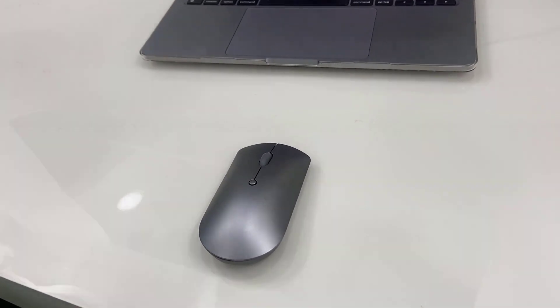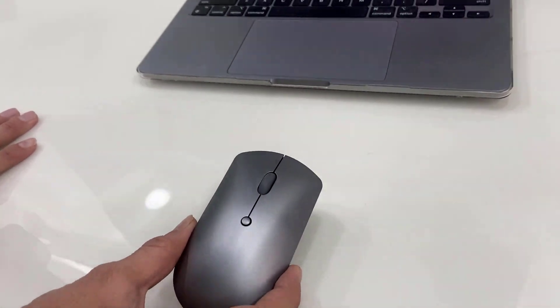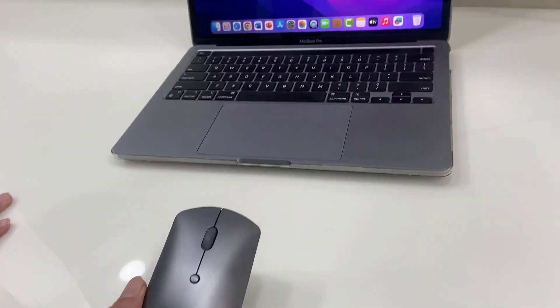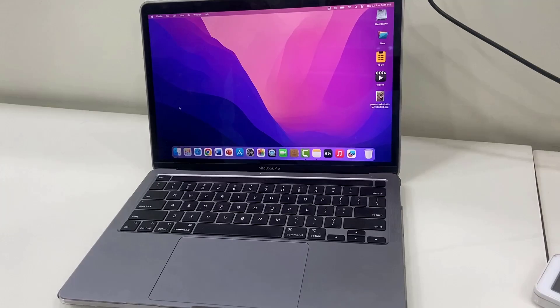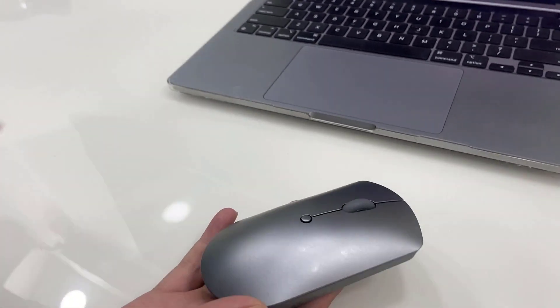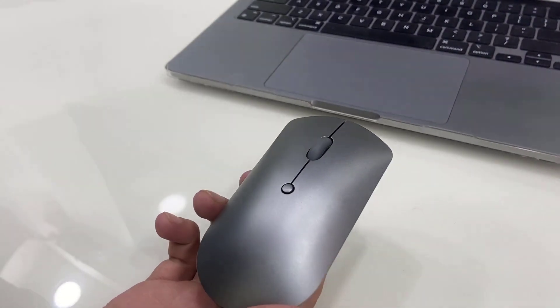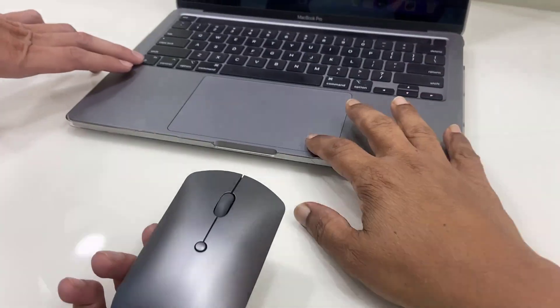Hey guys, welcome back! Hope you all are doing well. I am MJ. In this video, I'll show you how to use one mouse for multiple devices. First, I am going to use the mouse with my laptop or MacBook, and then I will connect it to my TV — using this one mouse for both devices.